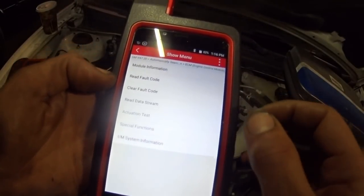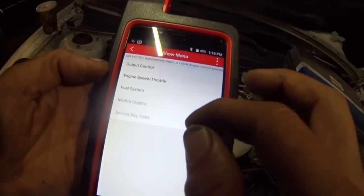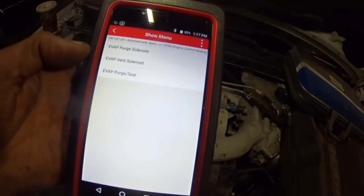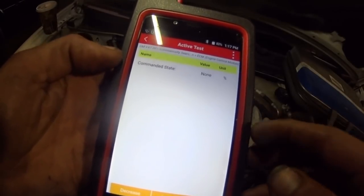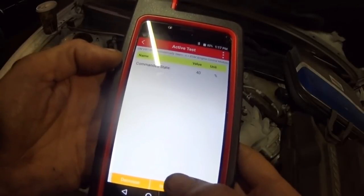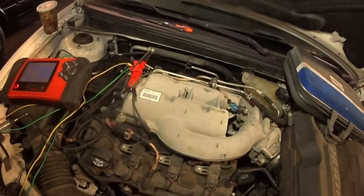I think I already know where the problem is on this vehicle, but I'm going to go through this quickly to make sure. We're going to go to actuation test, output control, EVAP, and go to the purge solenoid. Hopefully this is coming in clear — I'm trying to get better lighting here for the scan tool.